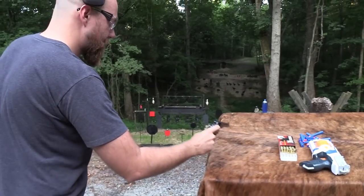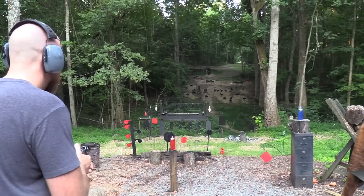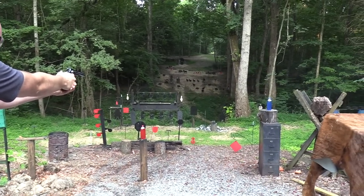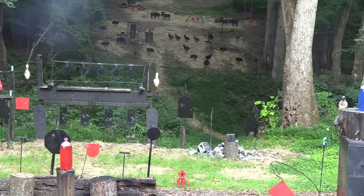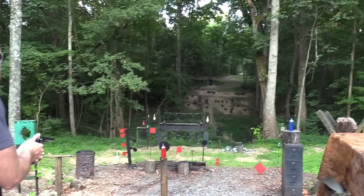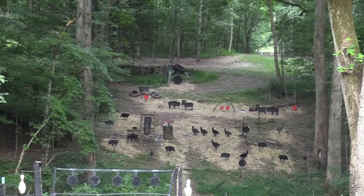So here's the real gun. Let's shoot some of these steel targets down here. Stop sign. Let's shoot the Tombstone. I think I've got one shot left — I'm going to try to shoot that Buffalo all the way up there. I'm going to shoot this one in single action. All right, we're out of ammo.